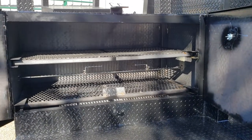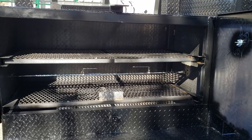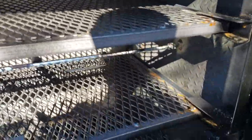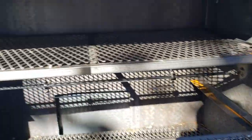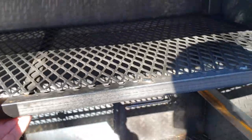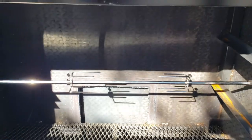If you want rotisserie chicken, small hogs, ribs, guinea hens, loins, pork loins — you can pull these racks out. If you're doing a big hog, you can pull that rack out. This one has the rear clean-out load door option, same thing here.